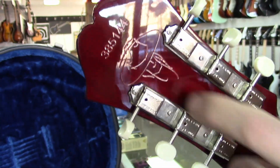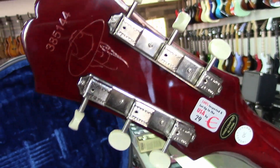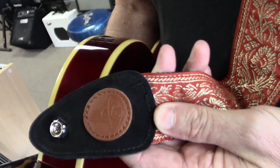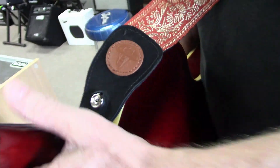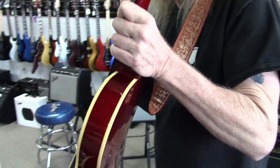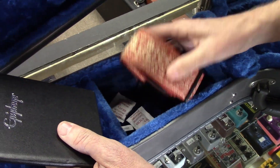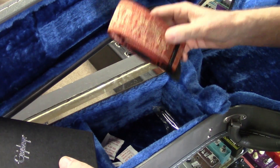On the back of the guitar is his hat man logo, and I just happened to be putting this strap on and it has the same hat man logo on the strap - what a cool feature. It comes with a designer strap, which is nice to have.